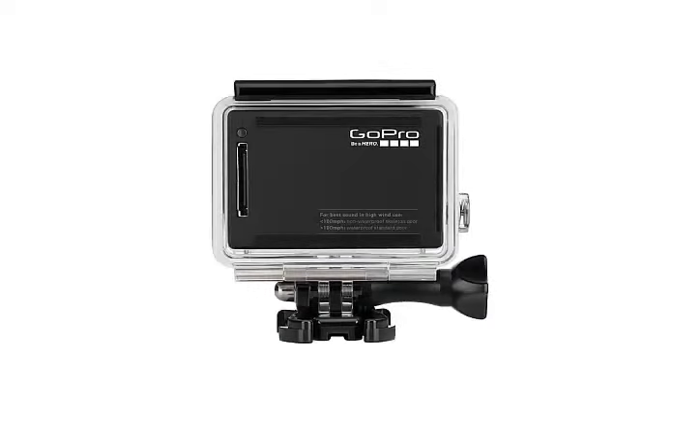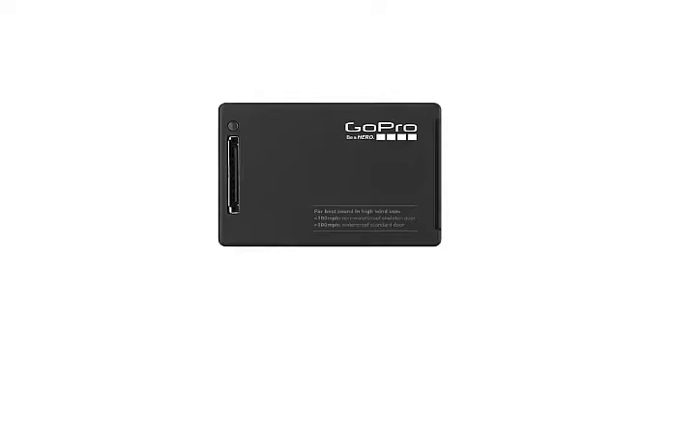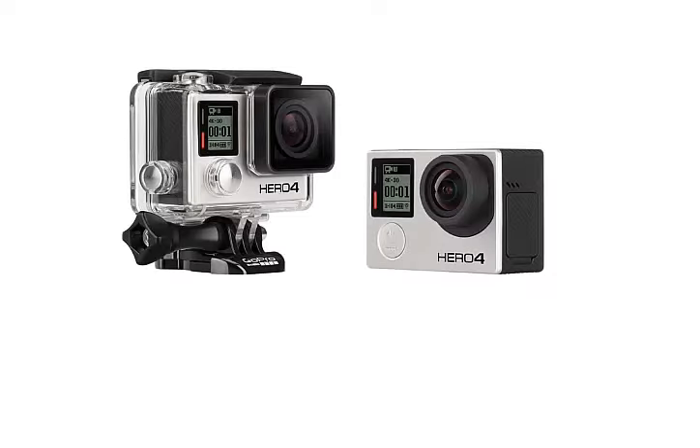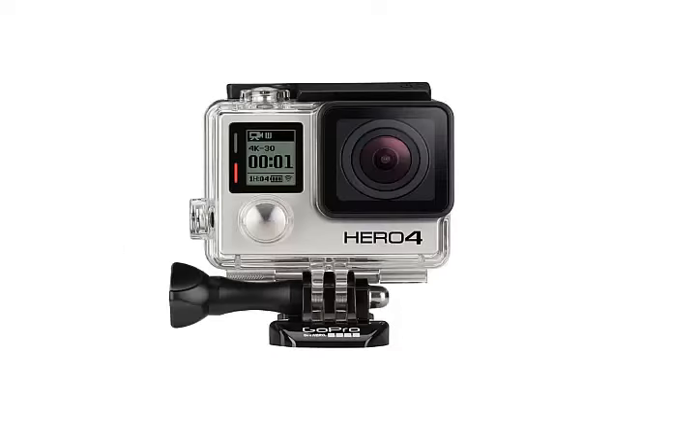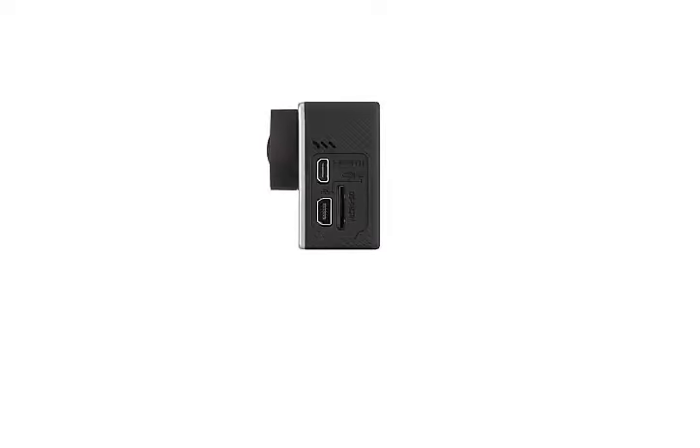Appearance and ergonomics: the GoPro Hero 4 is available in two variants — Black Edition and Silver Edition. Both versions differ quite significantly from each other, both in appearance and function. The Silver Edition is equipped with a built-in touchscreen, while the Black Edition features more advanced shooting capabilities. The unit reviewed here is the GoPro Hero 4 Black Edition, and all further references to GoPro Hero 4 refer to this version.